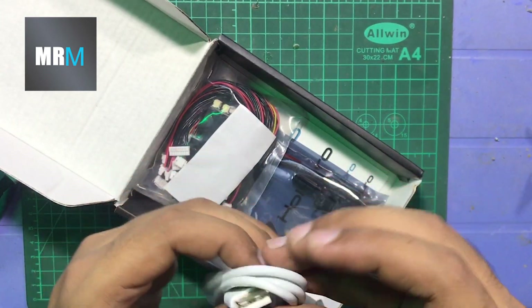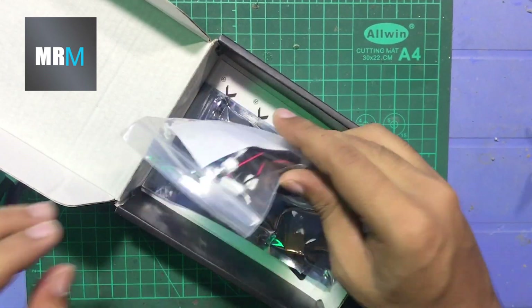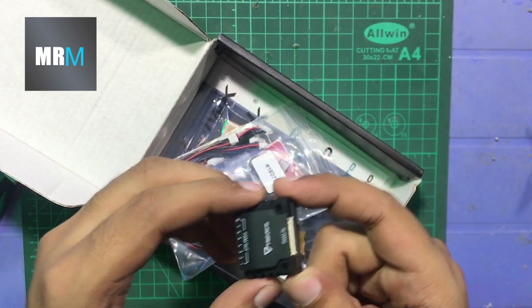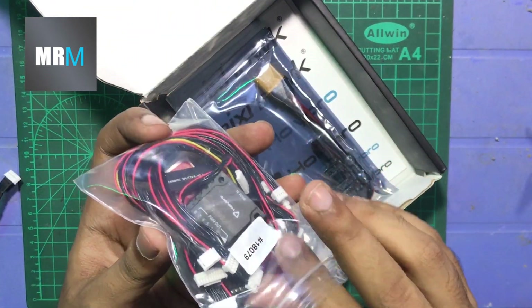Here's our Type-C cable for programming — very good quality. And here are the pins and the PWM splitter for our flight controller, so we can attach our ESCs, servos, and any kind of output we need.